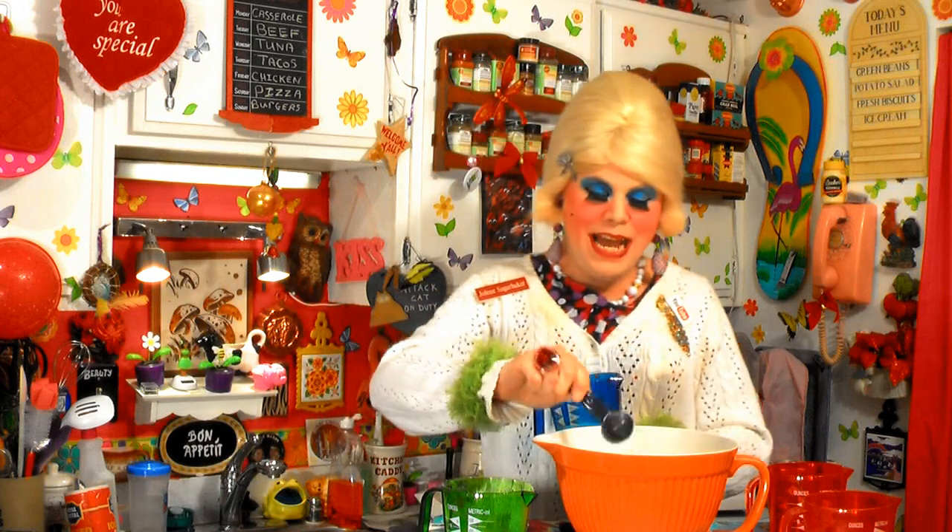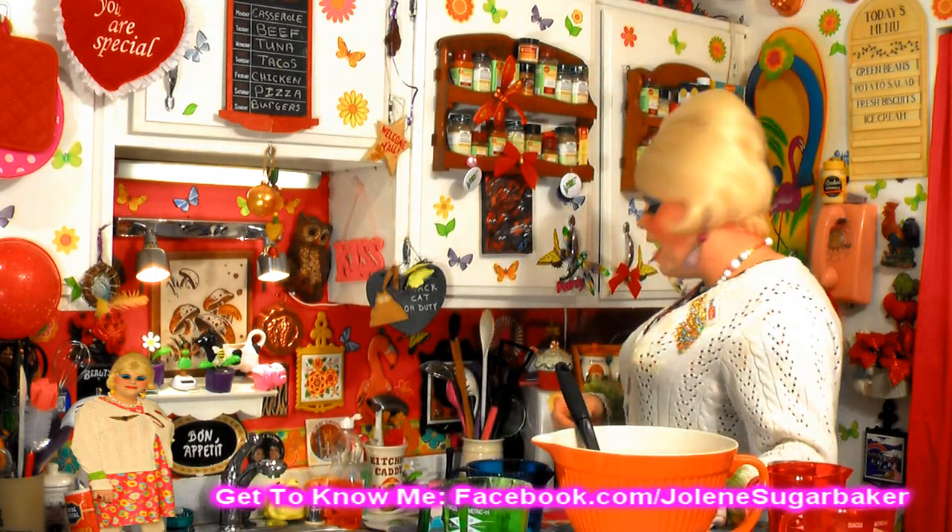We're only going to use two tablespoons of that sugar right now, and the rest is going to be sprinkled on top of the muffins — it's just going to look so great and sparkly. I've got a half teaspoon of salt that goes right in too. I'm just going to mix this around until it's well sifted. You could use one of those sifter things — I don't know where mine is, but we're just going to mix it around. It'll be okay.